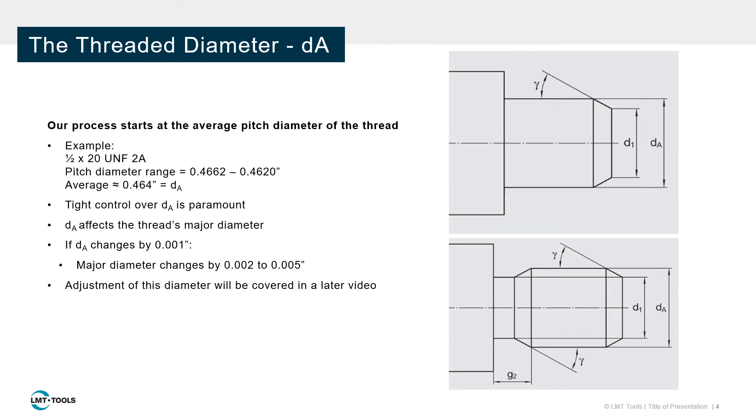The threaded diameter must be prepared as a straight cylindrical feature. This diameter should be near the average pitch diameter of the finished thread. Controlling the blank diameter is important for process security and success. Small changes to this diameter can greatly affect the final thread dimensions. Typically, changes in the blank diameter are amplified by 2 to 5 times on the major diameter.